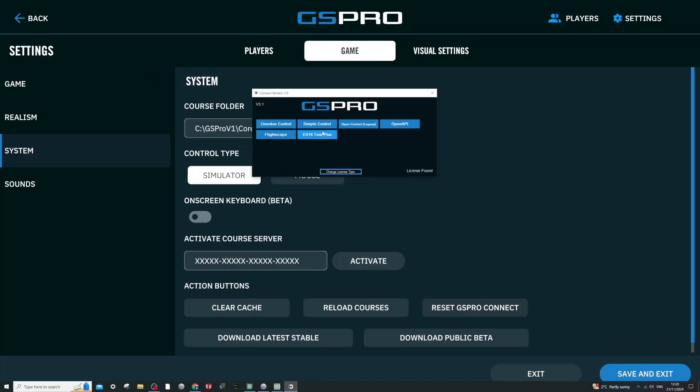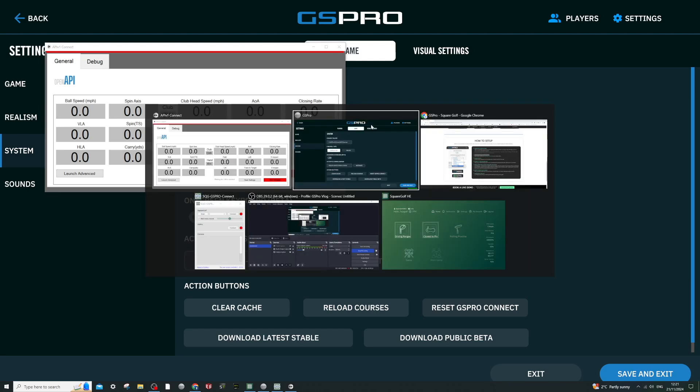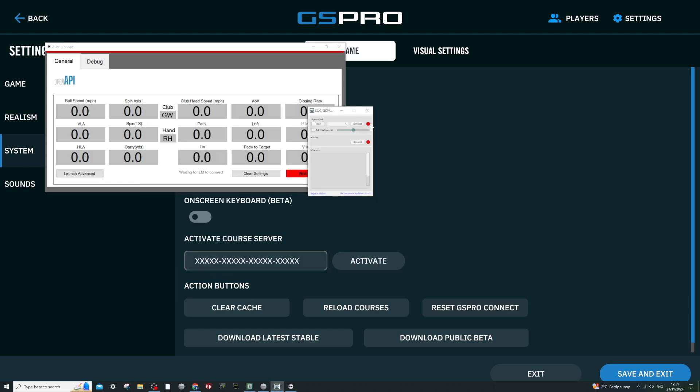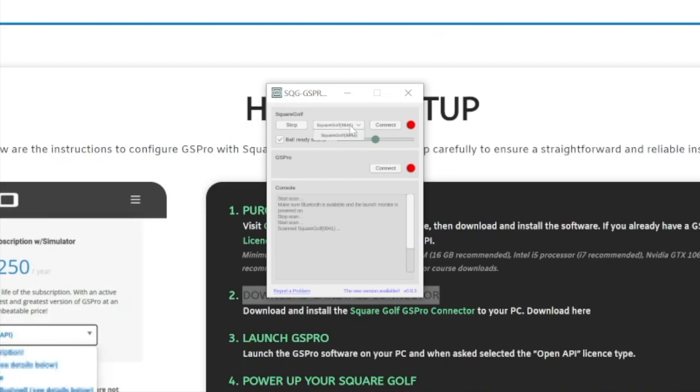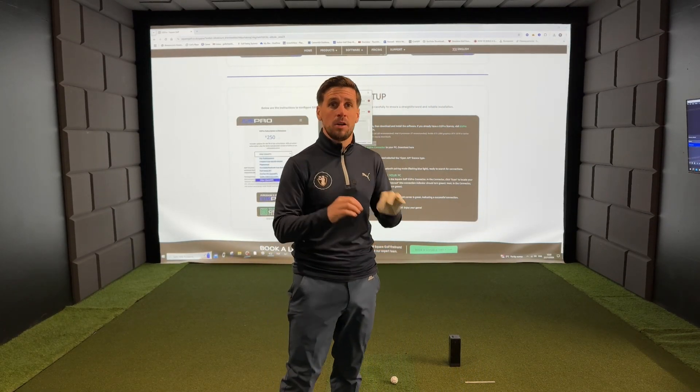On the GS Pro connector, press the 'Open API' button, then head over and tab to the Square Golf connector and hit 'Scan'. If you don't find it straight away, click on the drop-down menu and select your Square Golf launch monitor.